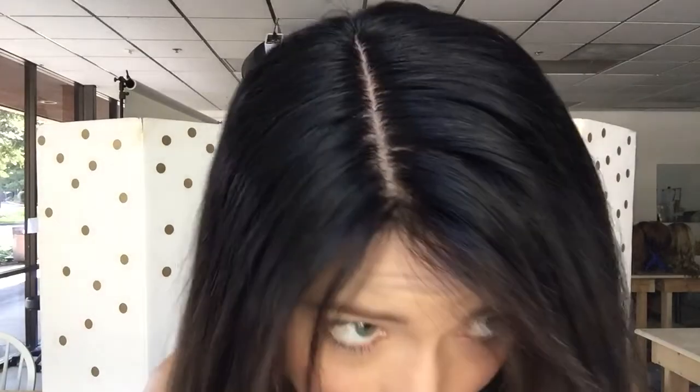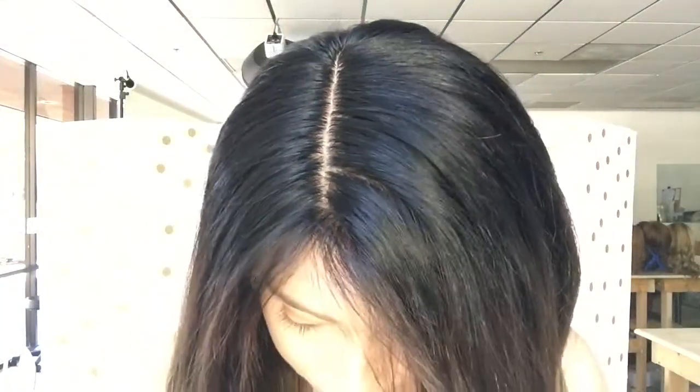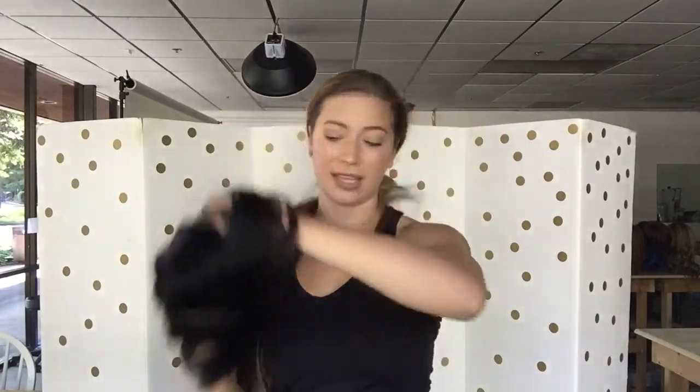Here's the top of it. I'll show you the inside. This wig does also have clips and a band inside.